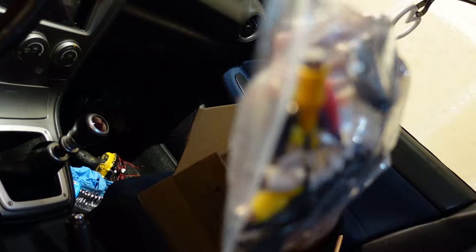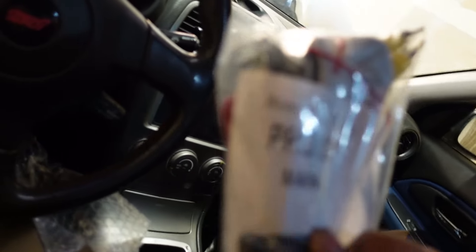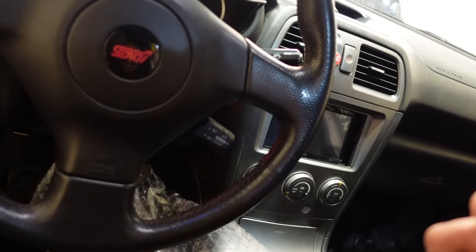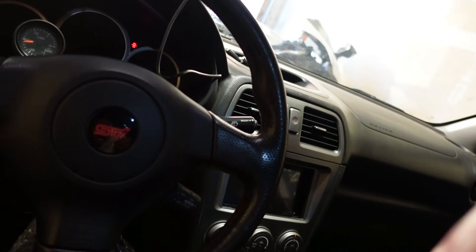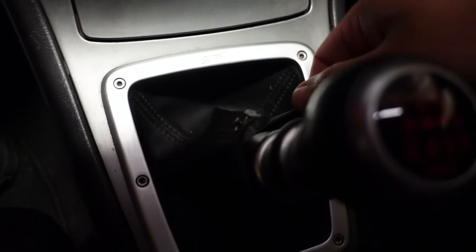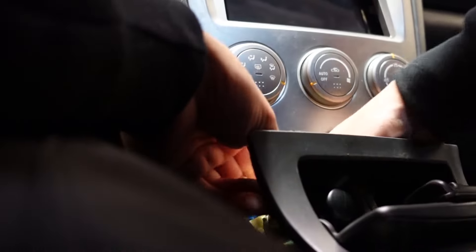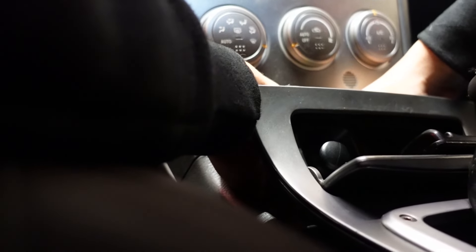We also have a product manual, some cables — looks like a reverse camera cable and video-out cables — a GPS antenna, and a microphone, though I'll probably use my existing one. They even included a pry tool and a mini Phillips screwdriver. And there's actually a reverse camera included in this whole package, though I don't think I'll use it since I already have one.